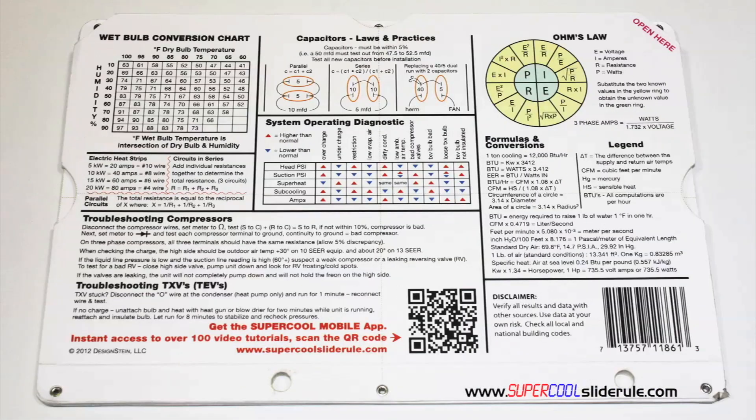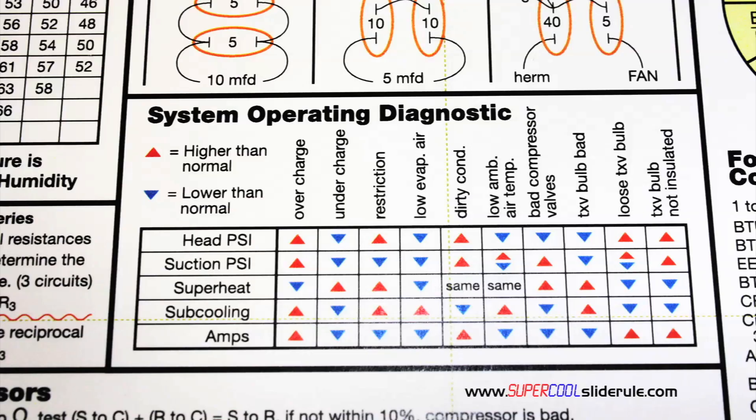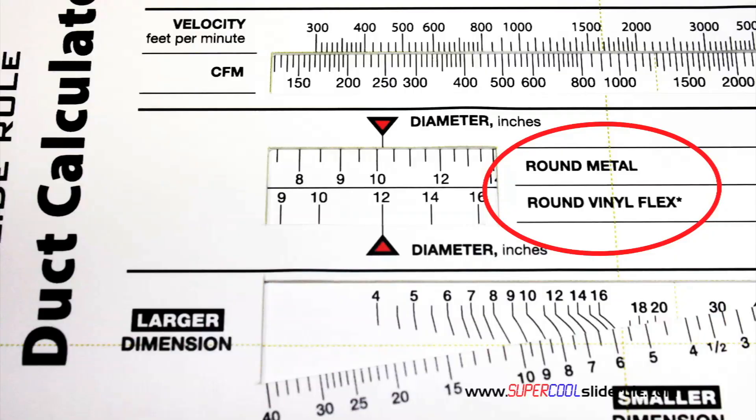The back cover contains required formulas, capacitor rules and practices, a wet bulb conversion chart, how to perform computations on series or parallel circuits, an electric heatstrip guide, a complete system troubleshooting diagnostic chart, and how to troubleshoot compressors and TXV. Inside is packed with even more information — it performs sizing of both metal and flexible duct.